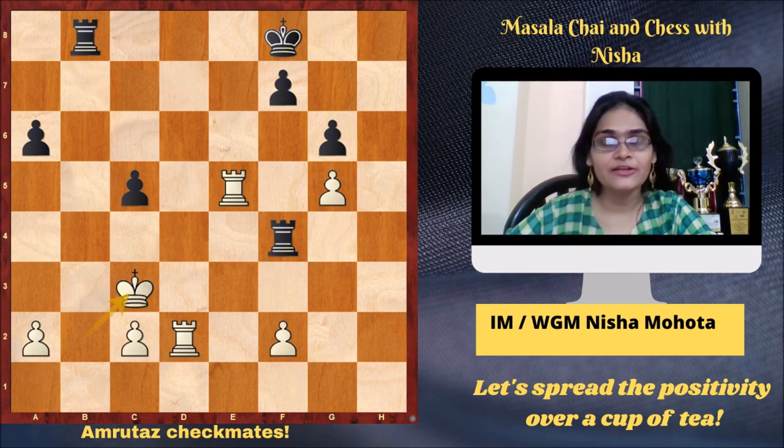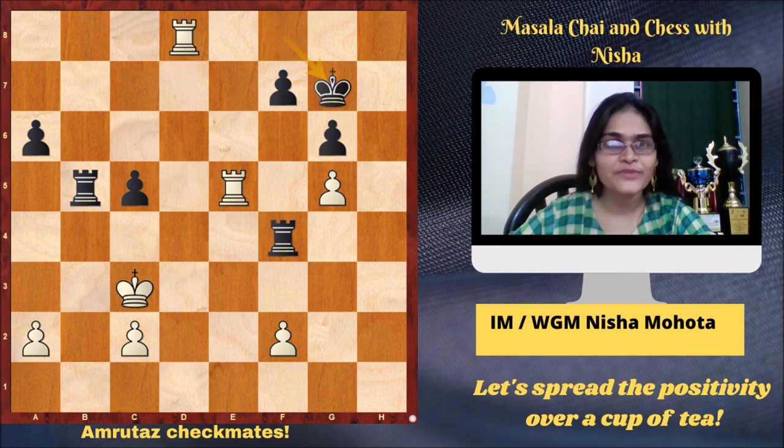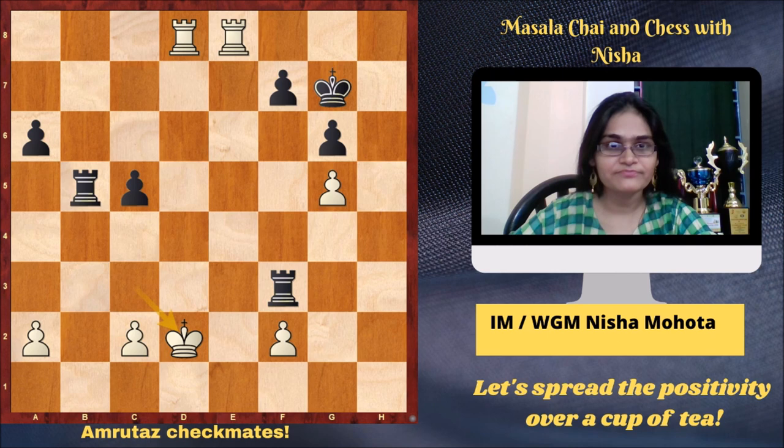You might think that strong players don't get into checkmates, but no — we all make mistakes. Everyone goes wrong. This is a game where Amruta is white, black is Padmini Raut, from the Indian National Championship in 2008. It's an equal position but Padmini went wrong with Rb5 — this was a blunder, possibly due to time pressure. Rc8 would be just equal, but after Rb5, there came Rd8 check, Kg7, Ree8. There is a mate threat on g8 and h8. So Rf3, Kd2 — black tried to make room for the king — but Rd7 and it's checkmate.